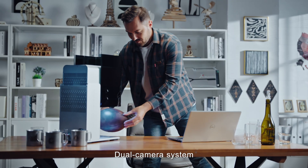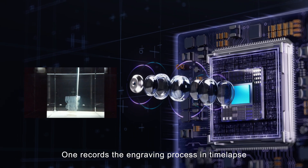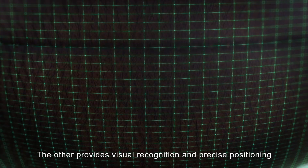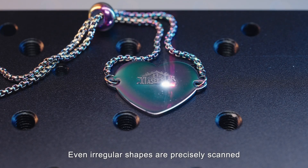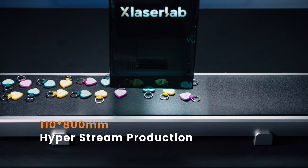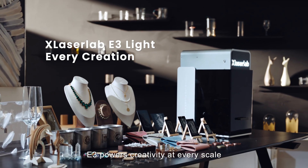Dual camera system — two functions in one. One records the engraving process in time-lapse, easy to share with a single click. The other provides visual recognition and precise positioning, powering curved surface modeling and batch marking. Even irregular shapes are precisely scanned and rebuilt in 3D. From single pieces to large-scale production, E3 powers creativity at every scale.